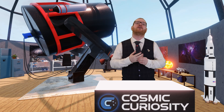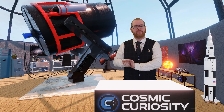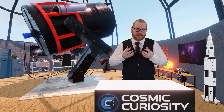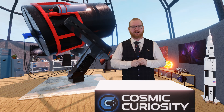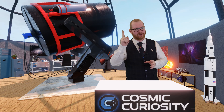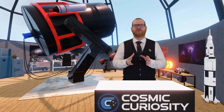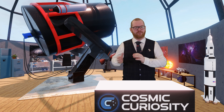When shooting with narrowband filters, we're targeting emission nebulas and supernova remnants — that's where these filters excel. Because these targets emit a lot of light in hydrogen, sulfur, and oxygen bands, we don't lose too much data using them. You wouldn't usually shoot galaxies or reflection nebulas with a narrowband set — that's where you'd use broadbands.